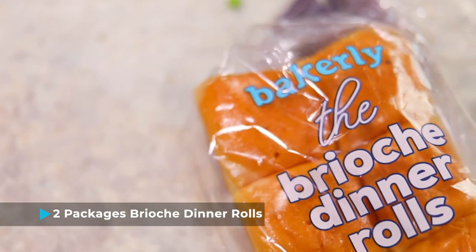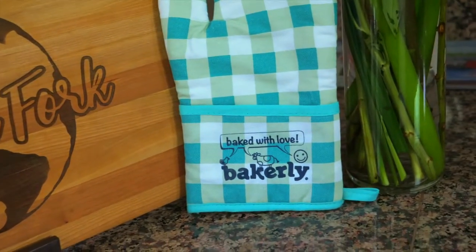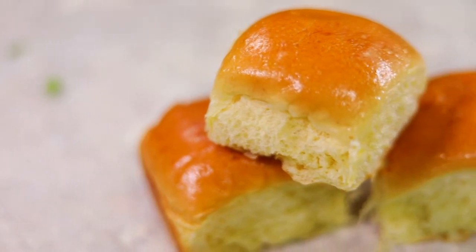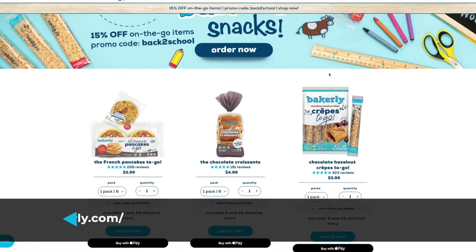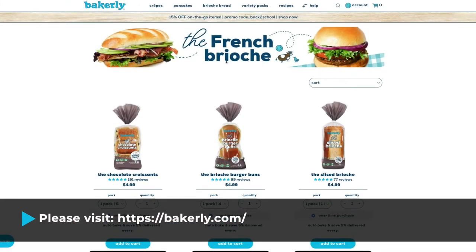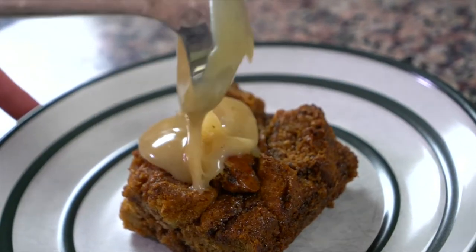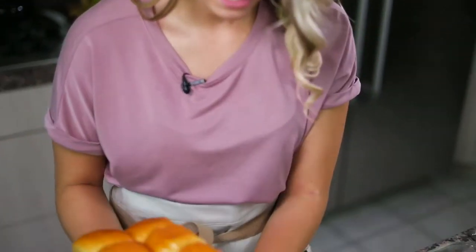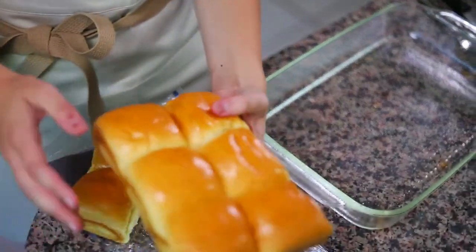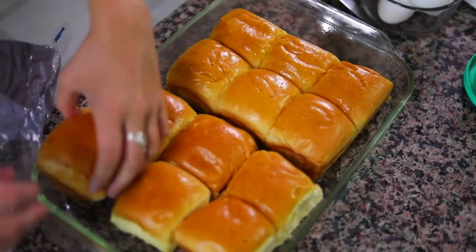You're gonna need two packages of Bakerly Brioche Dinobos. Bakerly is a company whose sole mission is bringing the delicious baked goods of France to American families. All of their products are very clean and not too processed — they actually have a list of 140 ingredients on their no-no list that aren't allowed in any of their products. I've already sprayed some non-stick spray into my pan, and we're gonna lay these nicely right into the pan — six, and then another six.